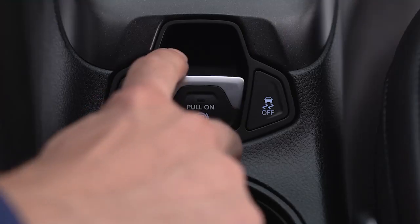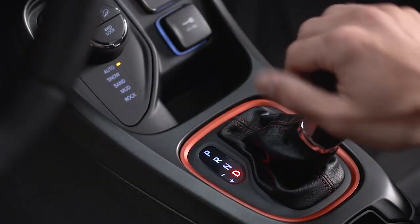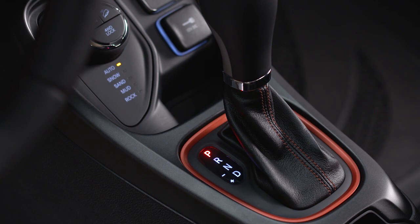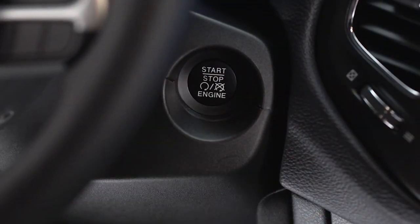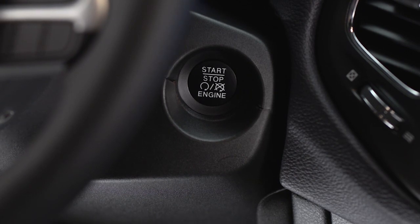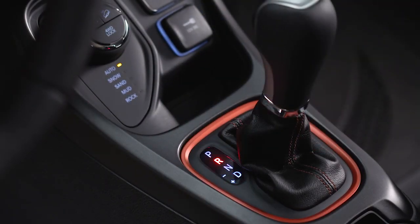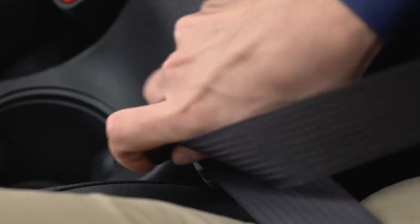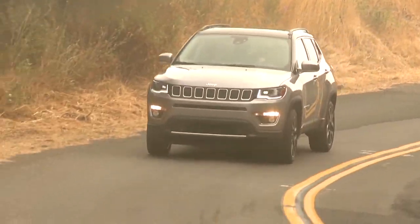If the Auto Park Brake feature has been enabled, the EPB will automatically engage whenever the transmission is placed into park, or with a manual transmission, when the ignition switch is turned to the stop position. The EPB will release automatically when the ignition switch is placed in the on-run mode, the transmission is placed in drive or reverse, the driver's seat belt is buckled, and an attempt is made to drive away.